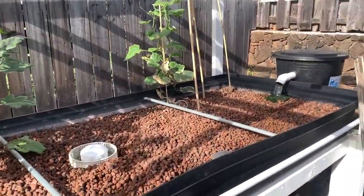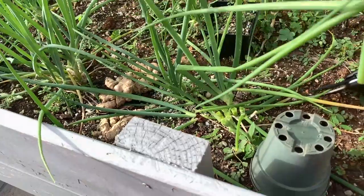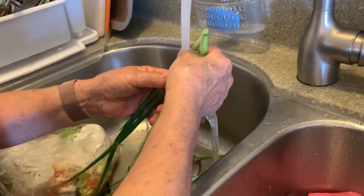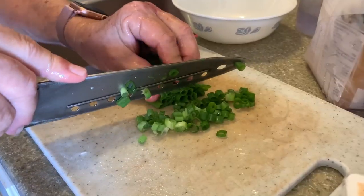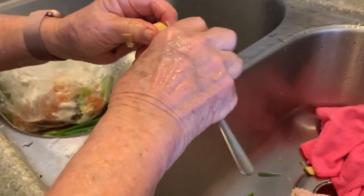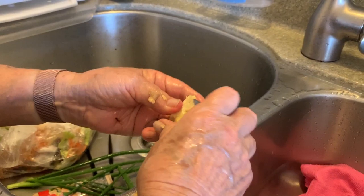And here we are at my grandma's house. Aquaponic system. Take some chibina. With a spoon — just peel the ginger with a spoon and it comes out real easy and comes out very clean.